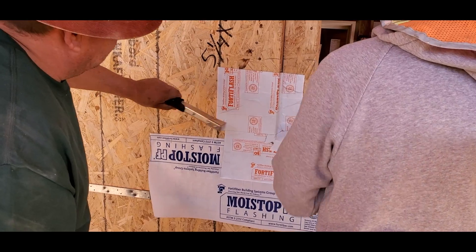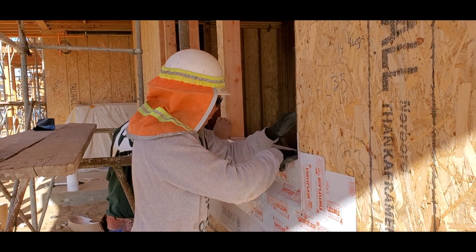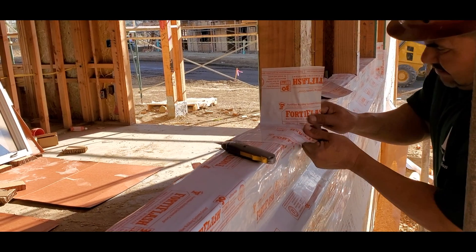Attach custom Fortiflash corners, then roll a piece over the sill with a 4-inch lap. Add custom corners to the sill.